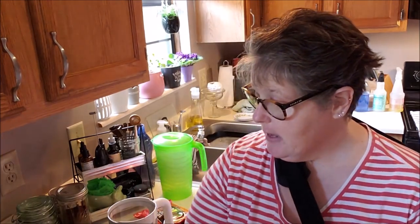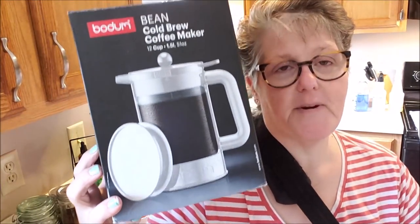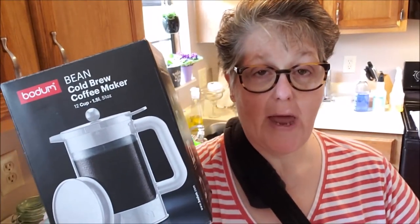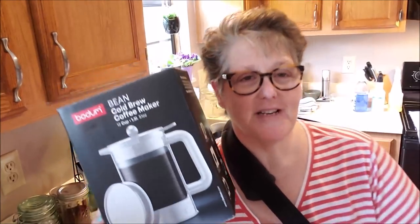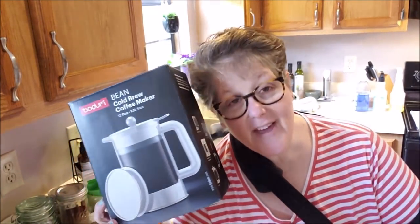Hi guys, welcome to my crazy life. It's Lori and today I'm bringing you a review of the Bodum Bean Cold Brew Coffee Press. This is not a sponsored review at all. I bought it on my own — it was $9.99 at Target. And if you've watched my channel for any amount of time, you know how obsessed I am with coffee and how much I love it.